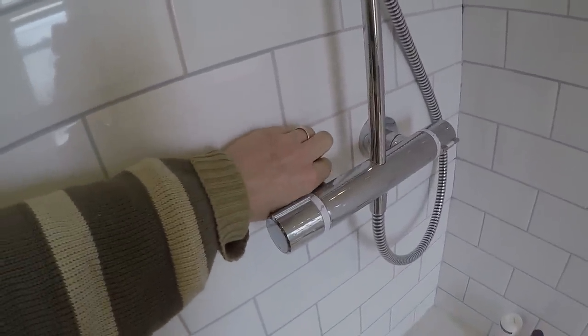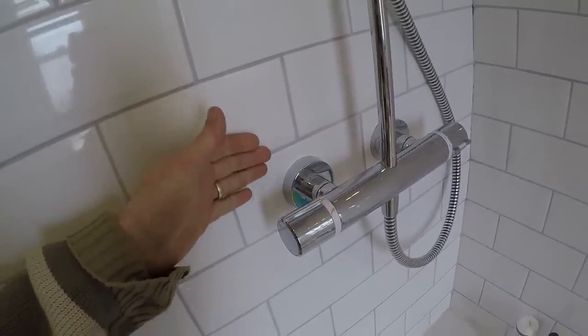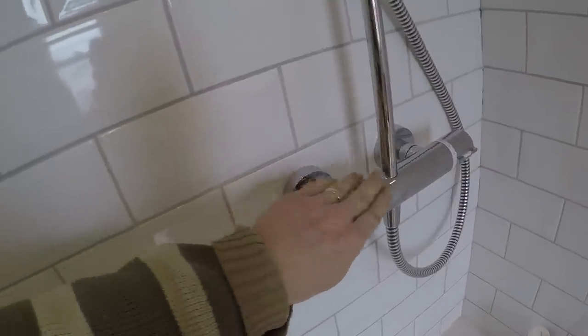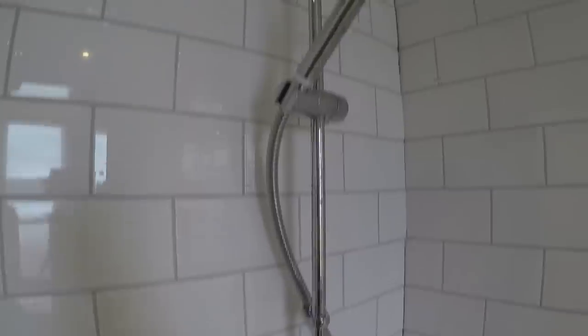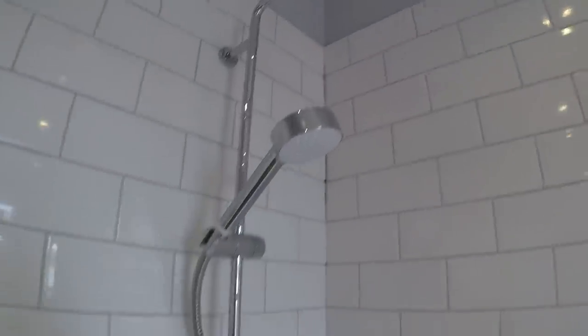These were a different brand altogether but they were a much easier way of fixing the pipes coming out, rather than using the Myra ones that came with the shower, and there was one bracket at the top there to hold the big head in place.